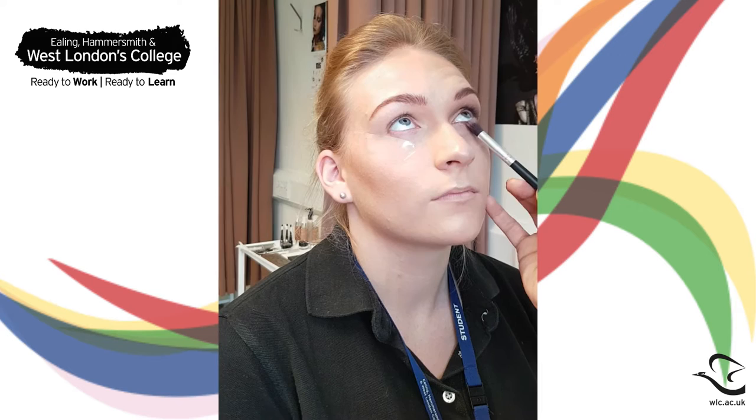Take that same mid-toned brown that we started with on a small pencil brush and buff it under the lower lash line, keeping it as close as you can. Then blend that with a clean fluffy brush.